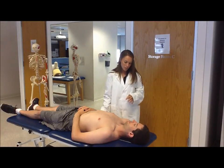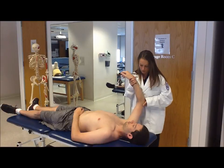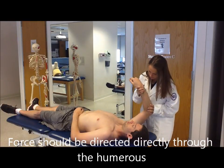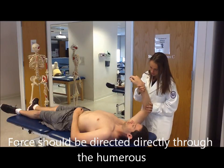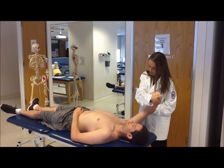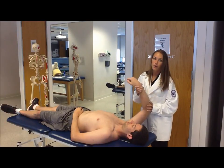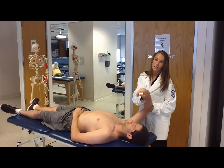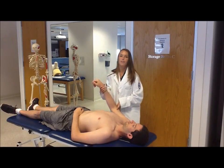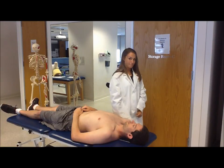I want you to tell me if you have any reproduction of your symptoms as I do this. So try to just relax. I'm going to push through your shoulder here, turning your elbow and your arm in and out just like this. Do you have any pain? I don't feel any clicking, so this is a negative test. A positive result would be if you had clicking or pain with this.